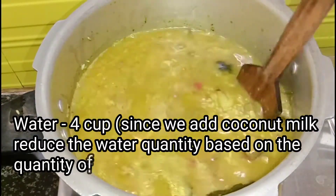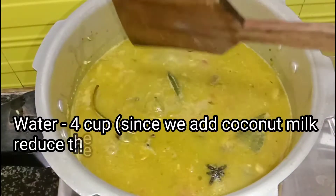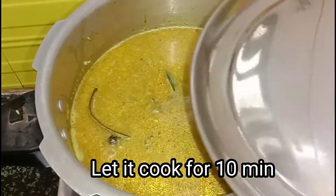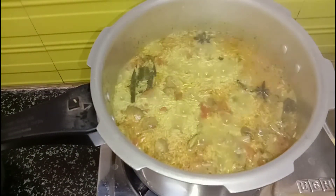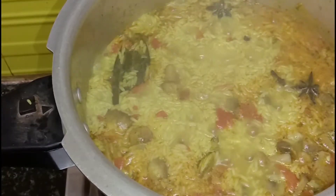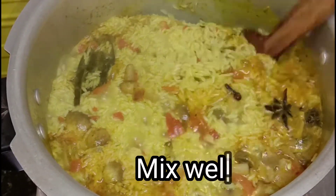The ratio is: if you have 2 glasses of chawal, you will need 4 glasses of liquid total. We will add the water and cook for 10 minutes. After 10 minutes, you can see our chawal and masala have come together beautifully. It is very yummy.